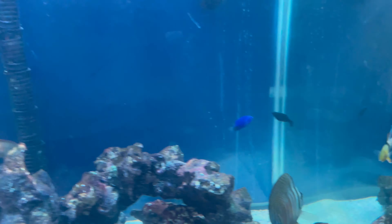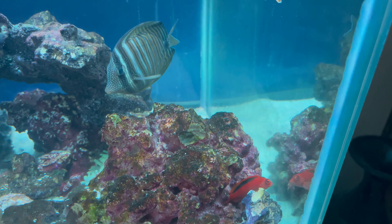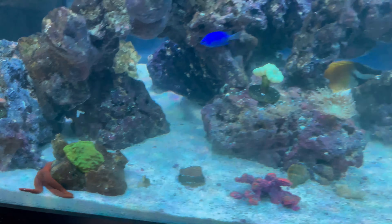I also have a couple pajama cardinals and that firehawk — whatever his name is, I can't really remember — and I got a starfish that's just kind of being a little lazy right now, like always.